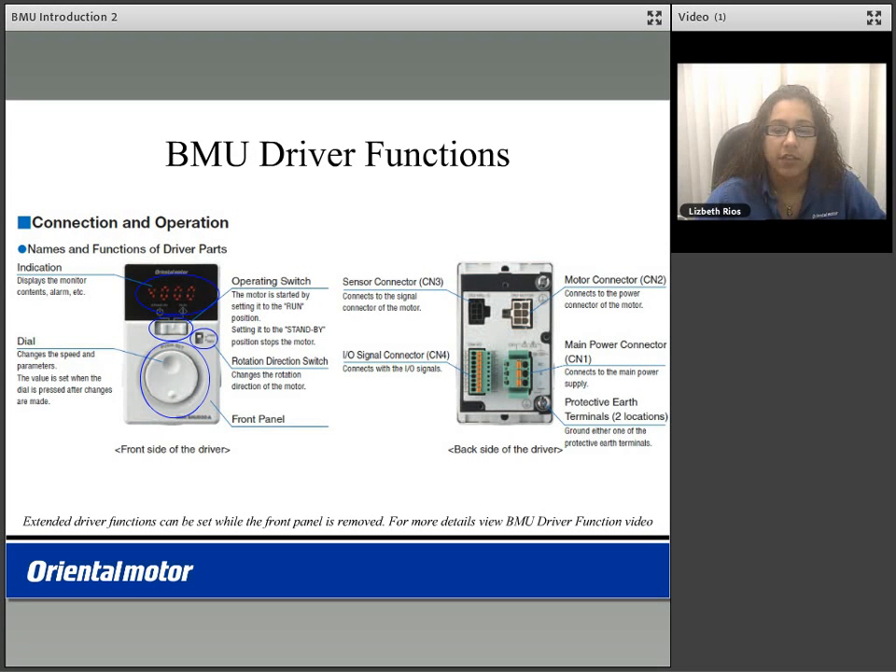On the back of your driver is the main power connector, the CN1, where you would input your main AC input power. The motor connector on the CN2 connects the power to the motor. The sensor connector on the CN3 connects the signal to the motor. Then the I/O signal connector on the CN4 is for your inputs and outputs. On the back of your driver, we also have two protective earth terminals.